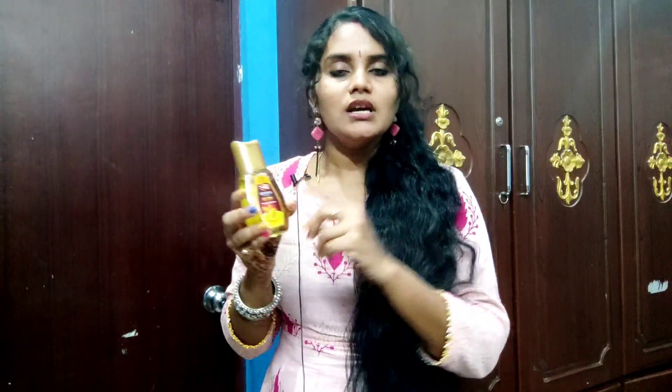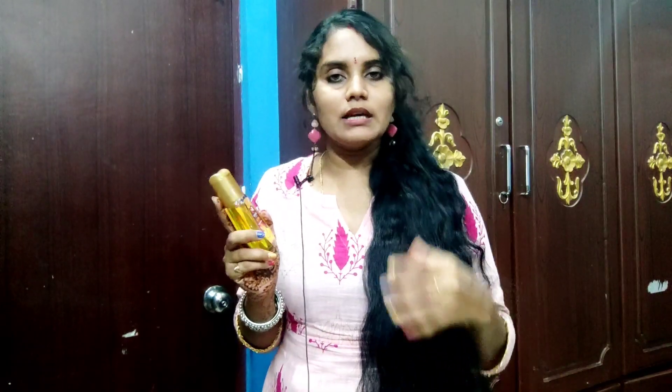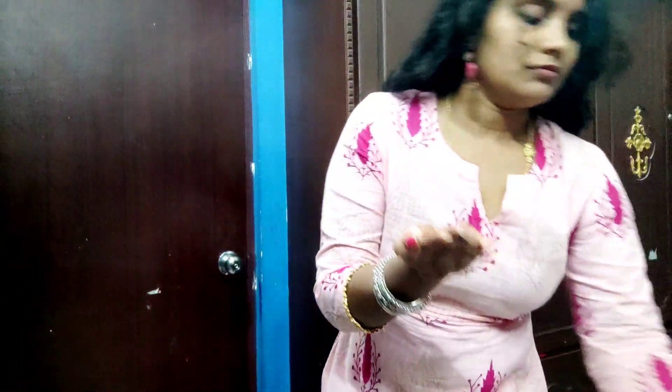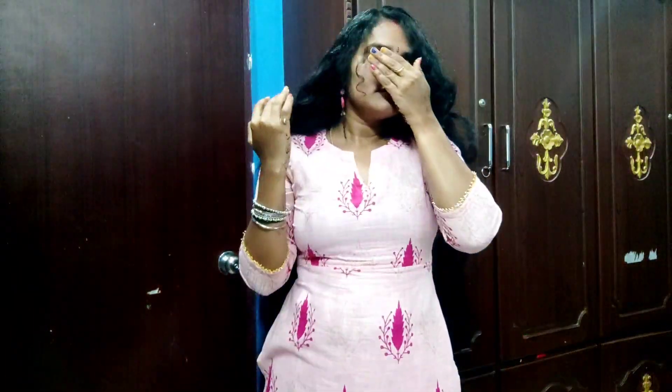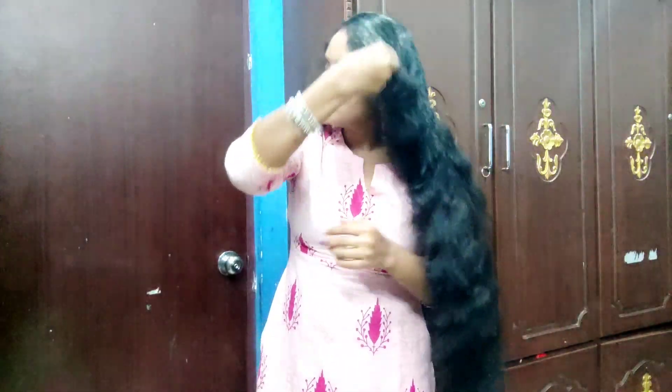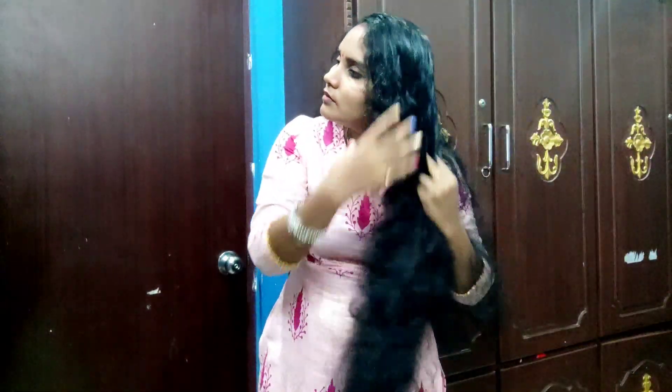I am using Dabur, which is available in my market, so you can use whatever is best for you. I will apply this almond oil to my hair, also applying it to the hair roots. This almond oil has a chance of promoting hair growth. It also has vitamin E and biotin, so I am promoting my hair growth.